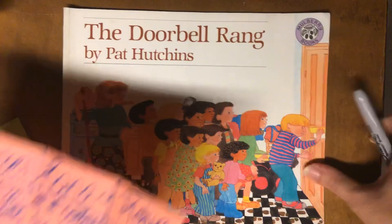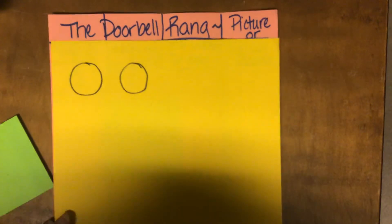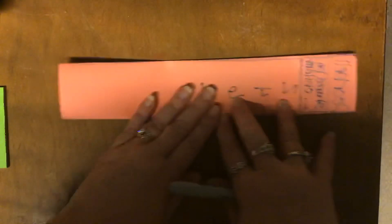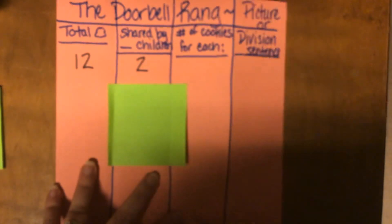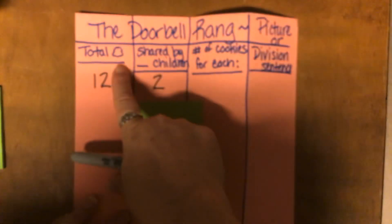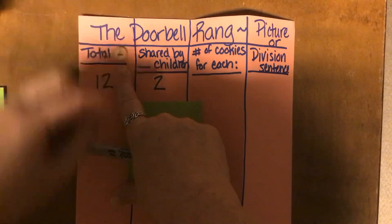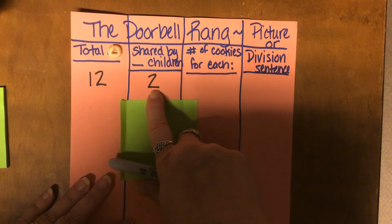The story that we read was The Doorbell Rang, so my title is The Doorbell Rang. What I did was fold my paper in half and then fold it in half again — a horizontal fold — and then unfold it so that my folds go up and down vertically. I have a section for total cookies and shared by blank children, and that's the number we'll fill in.